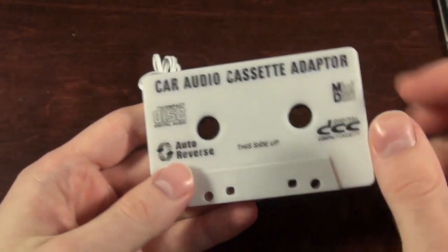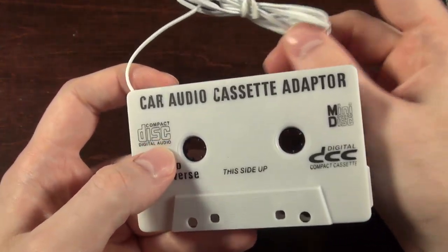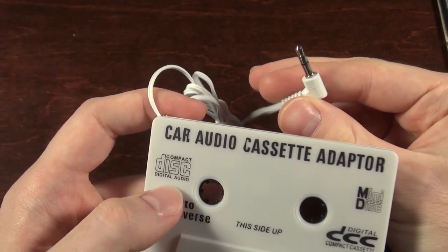If the player tries to play in reverse, it would auto reverse — switch it over and go the other way. There's really no reason to have all these labels on there. It's just an aux cable.